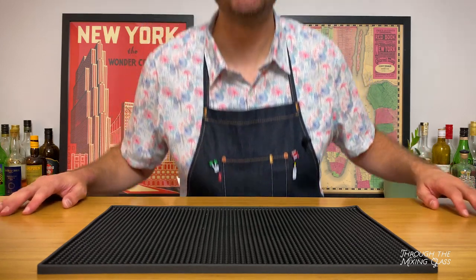Hello and welcome to Through the Mixing Glass. My name is Joel, and today we're going to make three cocktails from bartender Eric Castro. He's one of my favorite bartenders, and I've wanted to do this video for a while now. He's the host of the Bartender at Large podcast. He's the owner and bartender at Polite Provisions and Raised by Wolves in San Diego. He's also the owner of Boilermaker in New York City, which is one of my favorite bars here in the city.